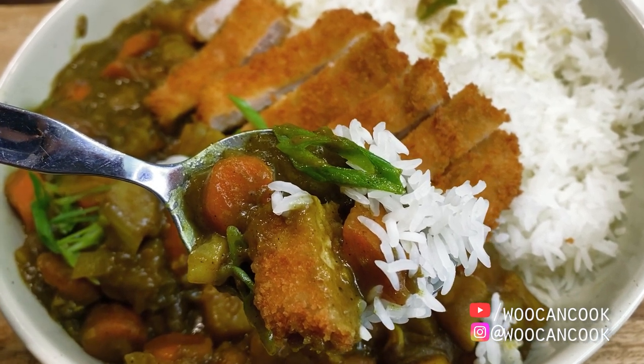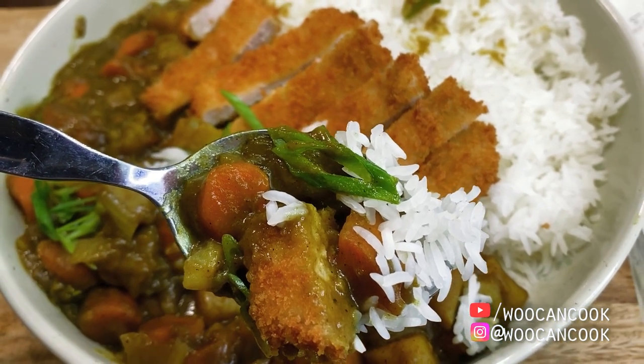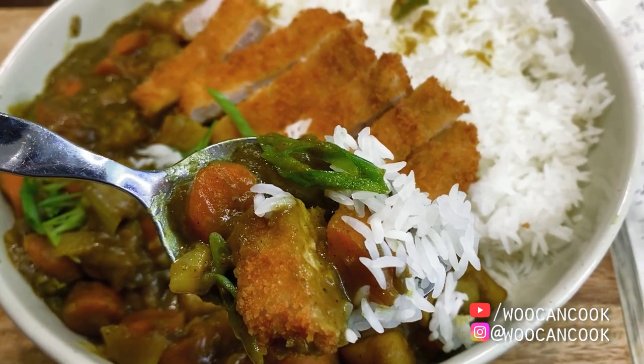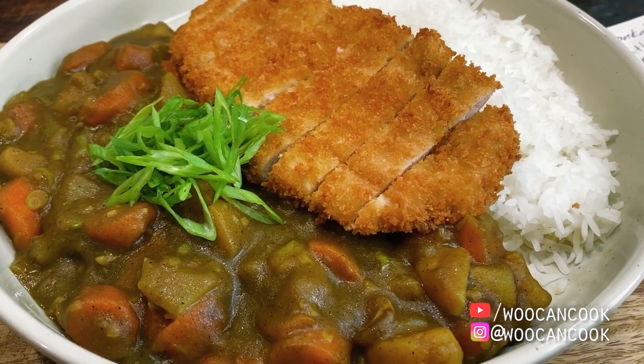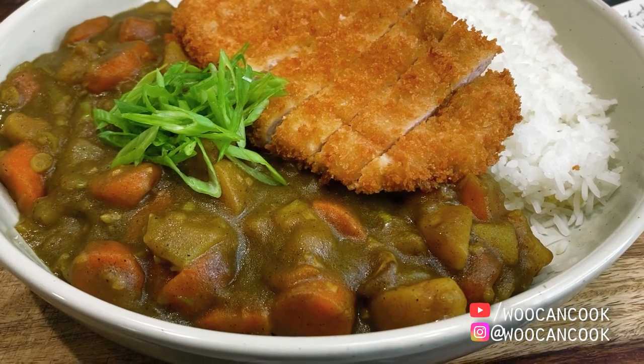For those unfamiliar, a katsu curry consists of a savory, slow simmered Japanese curry with potatoes and carrots, then topped with — you guessed it — a breaded and fried pork cutlet known as tonkatsu. Those following along with this channel may recognize that we have independently done multiple versions now of both Japanese curry as well as a fried katsu cutlet.